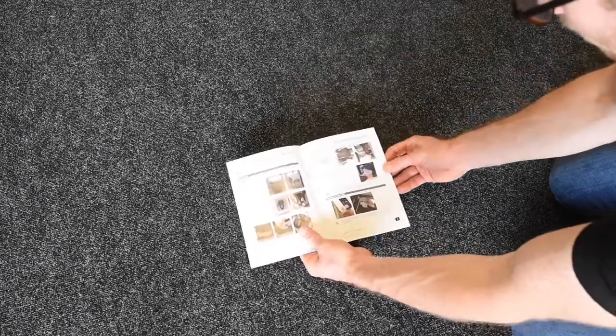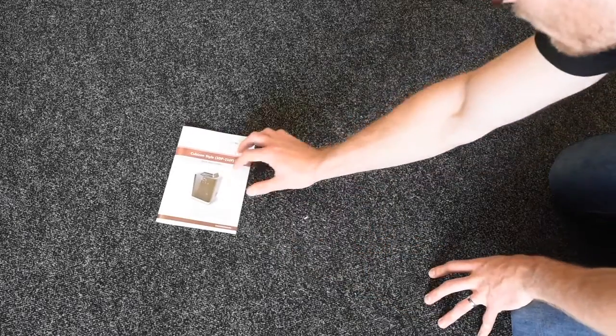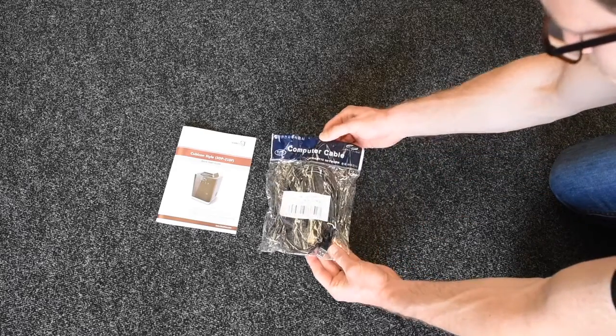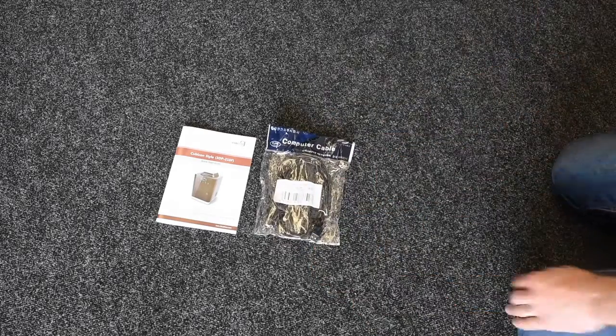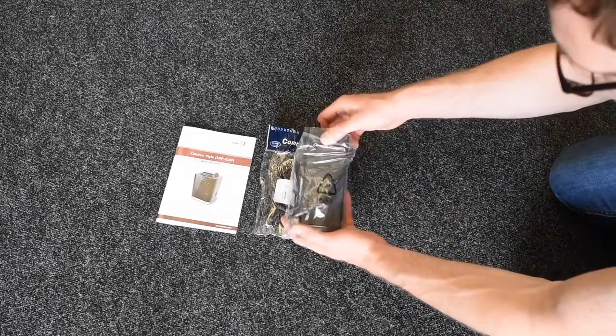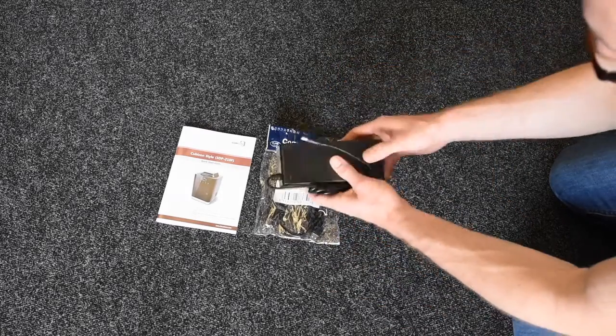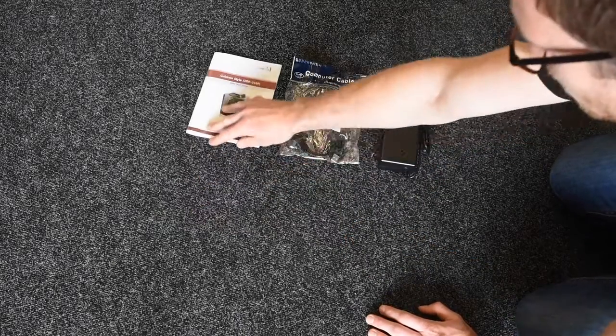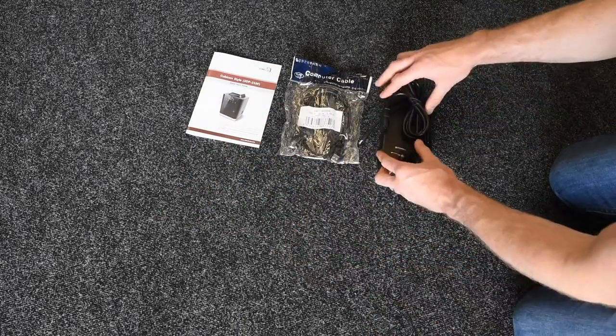So here's the manual — some nice photographs in there to help demonstrate the machine. You've got your USB cable there. There's the power supply and then the kettle lead to go with that.